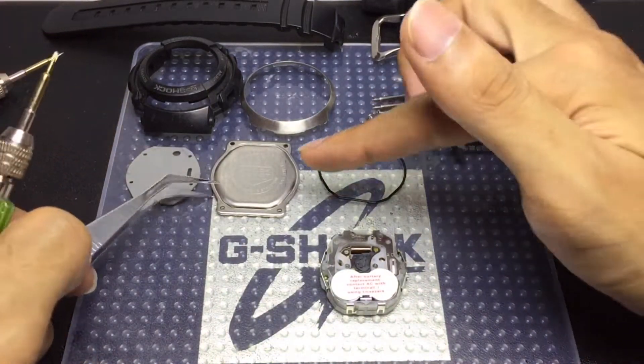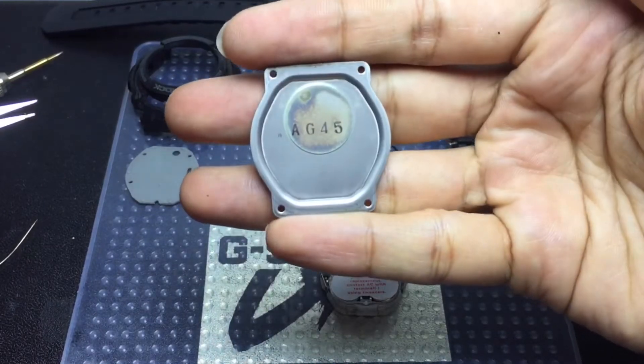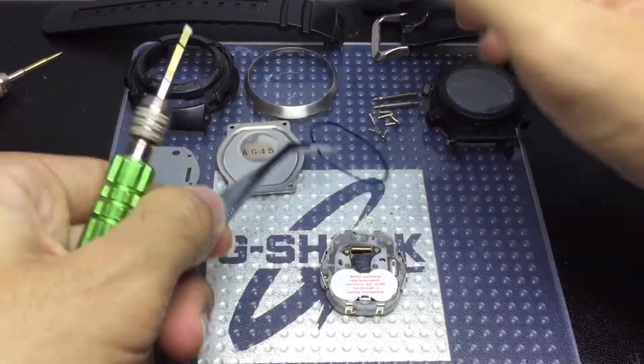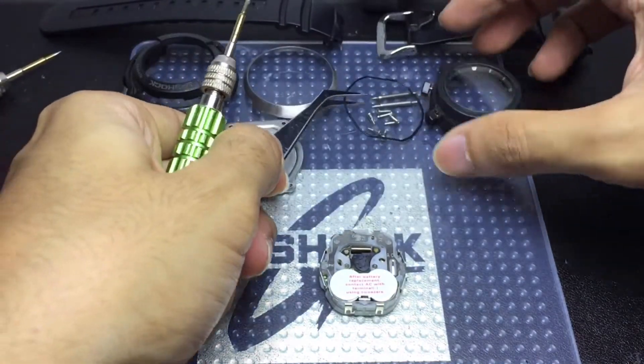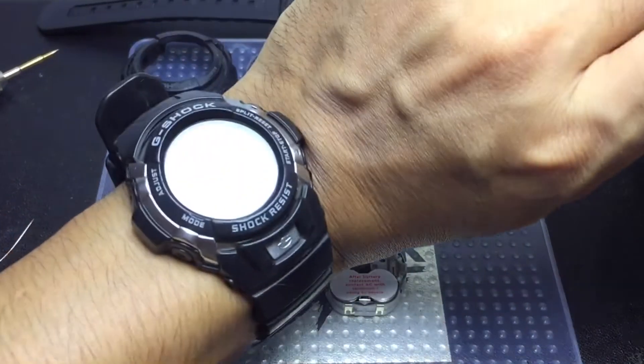But this back cushion is slimmer compared to the one on this G7700 series model. Something new that I found out: this is the backplate on the outside, and the interior has this AG45 coat in there. Just in case you are wondering, this is the o-ring which is shaped differently as well compared to the one on this model.